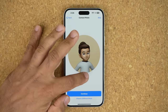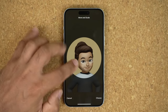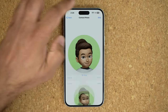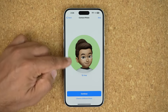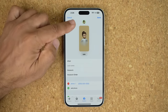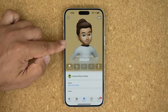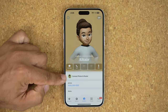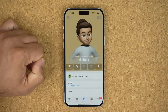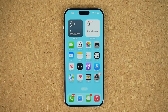After tapping Done, that will be the poster shown when that person calls you. Tap Continue and it will ask you to crop for the actual photo. I can pick an area, tap Choose, and I can also change the background colors. So what you'll have is both a contact photo and a contact poster — both are customizable. You can do this for any contact you desire; it adds a bit of customization and flair to your phone.